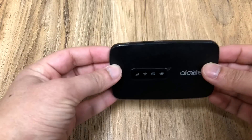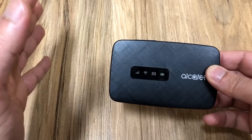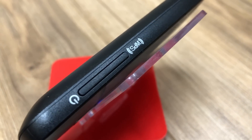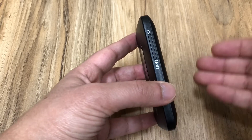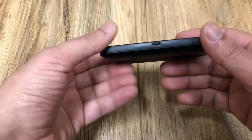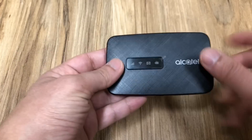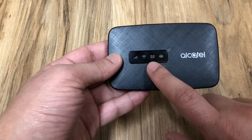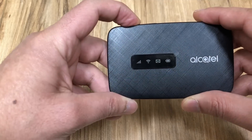The device is very small and tiny, which is actually pretty good — you can put it into your bag or your pocket wherever you go. On the device you have the power button, and over here you have the WPS button, which stands for Wi-Fi Protected Setup. This allows you an easy, accessible way to connect to your device without entering passwords. You also have the micro USB slot, and on the front you have indicator lights for network, Wi-Fi, SMS notifications, and battery.